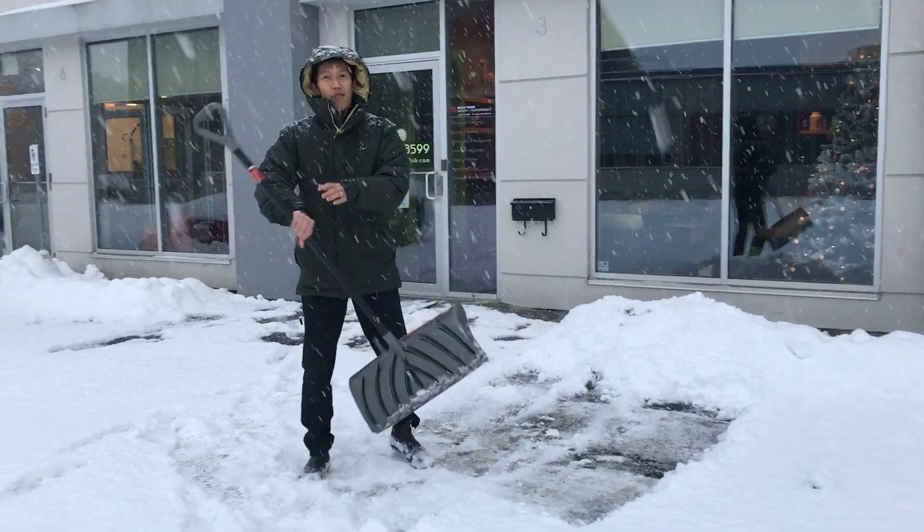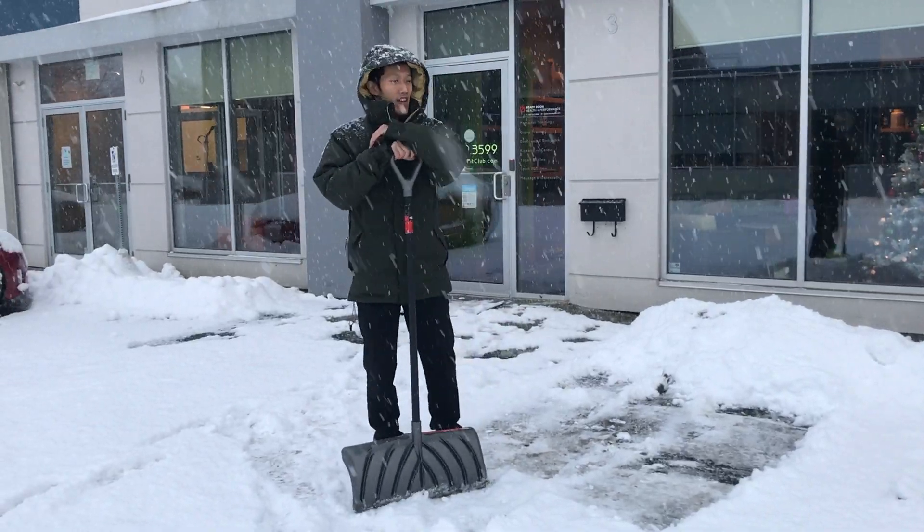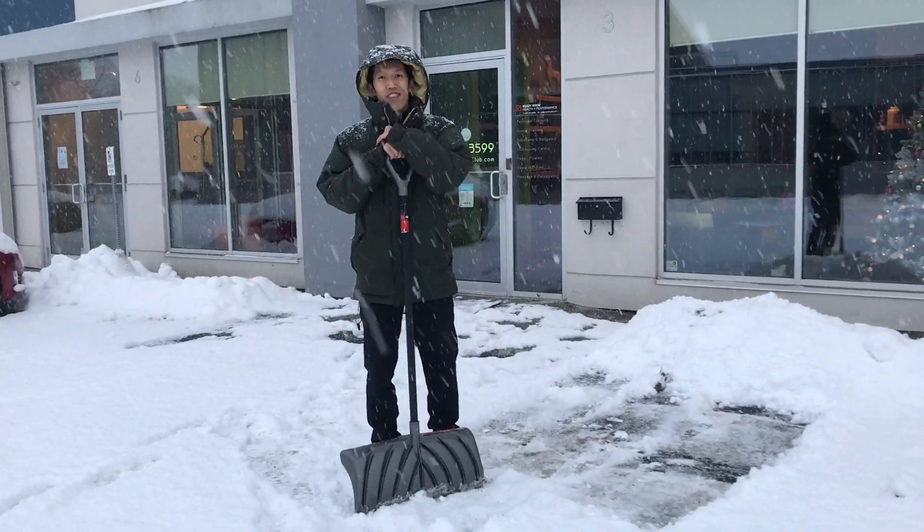My name is Manny, I'm here for Ready Room Health and Performance, and that's how you shovel. Thanks for watching.